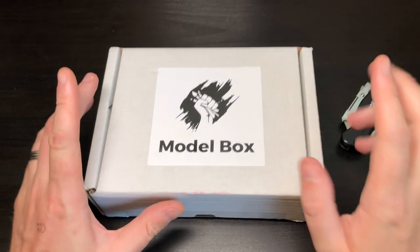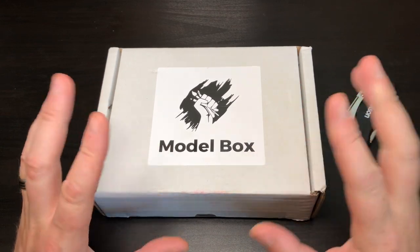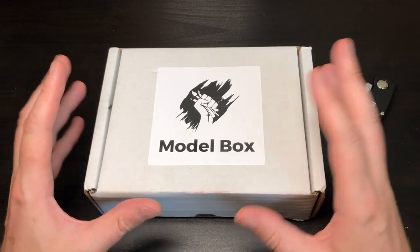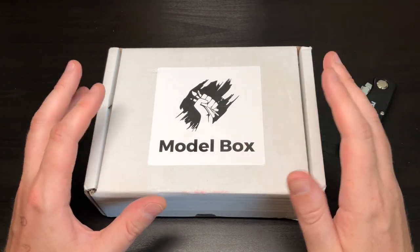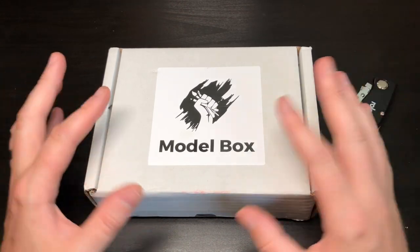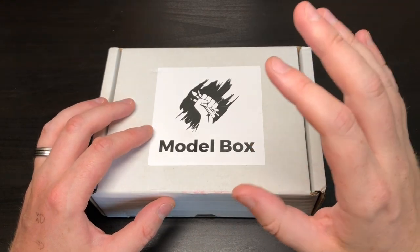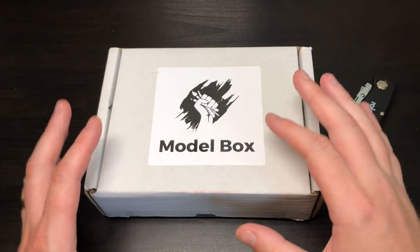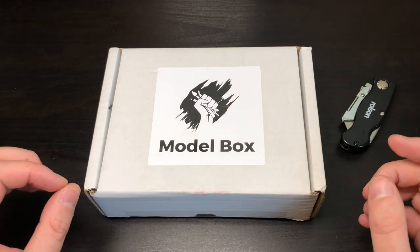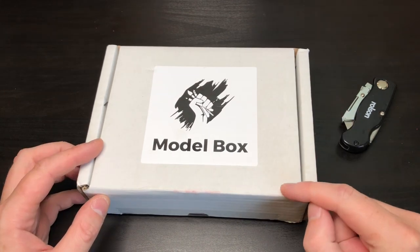Hey everyone, welcome to Watch It Paint It. We're going to be doing an unboxing video of this month's Model Box. If you don't know what Model Box is, it's a monthly subscription service — a box all about miniatures and the hobby area. It's like Loot Crate but for models and painting hobbyists. I'll put a link in the description below where I explain that in more detail.